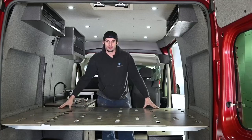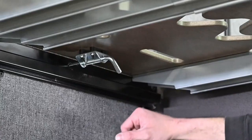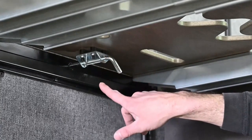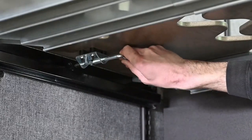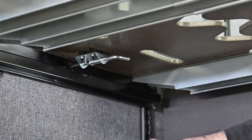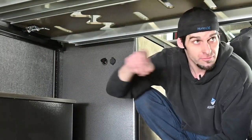Then we're going to remove the actual bed frame itself. To do that we need to unlatch it from underneath. You're just going to come underneath and locate these latches right here. You're going to pull it back and then turn the handle of the latch sideways — that will lock it in place so it's no longer inside of the lock. Repeat the same step on all four latches and then the bed will be ready to be removed.